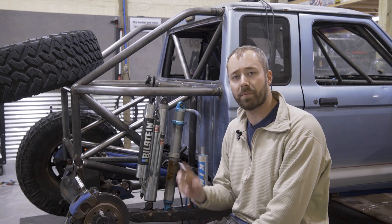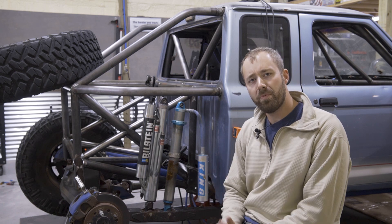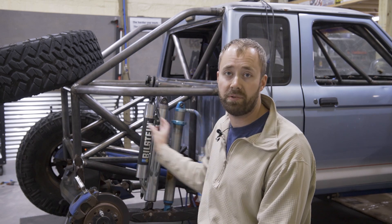Welcome back to the Rex Rinse Garage. I'm Chris and we're resuming progress on the back half of the Ranger. I hacked the back of the frame off right behind the cab and with tube work I'm completely building everything custom from there back to make it exactly how I want it.